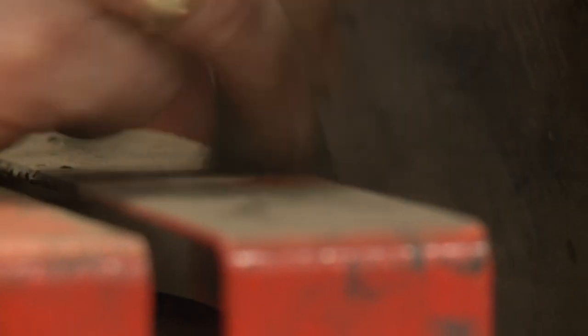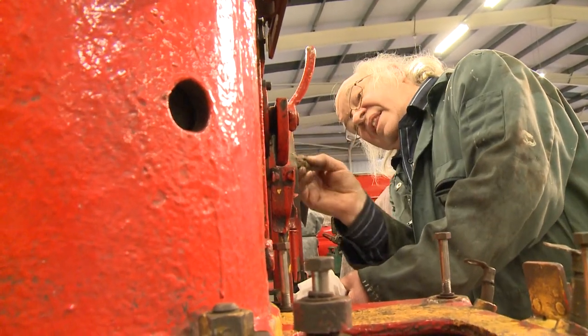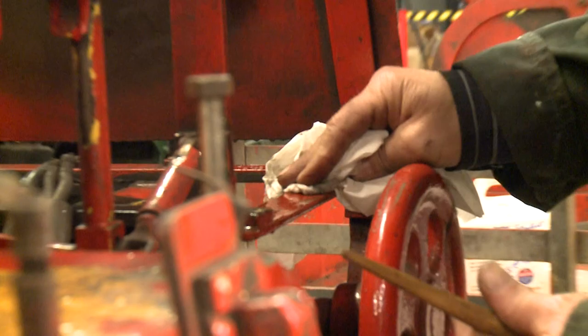What we're doing, working with a conservator, is we're looking at preserving those trains. So we're looking at cleaning them up a bit, we're looking at stabilising them and preserving them so they don't deteriorate, so they don't rust, and also so they're a bit cleaner for being able to use them in exhibitions and put them onto display.